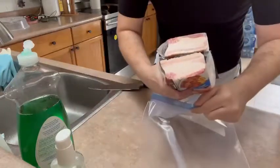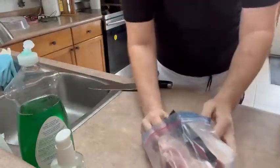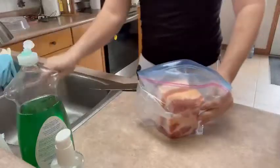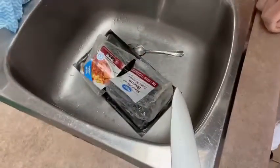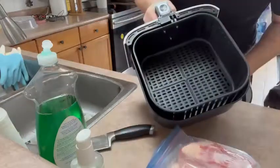Like that. Take your bacon, put it in a Ziploc bag. Throw that in the sink to make your wife mad. After you've got your bacon in the Ziploc bags, put it in the air fryer.